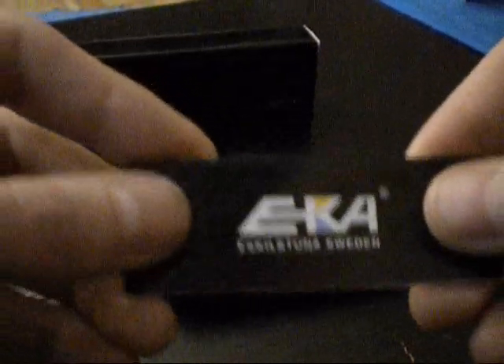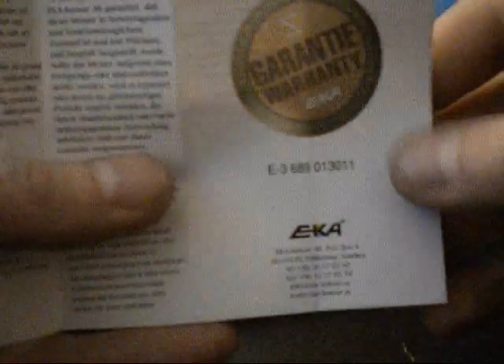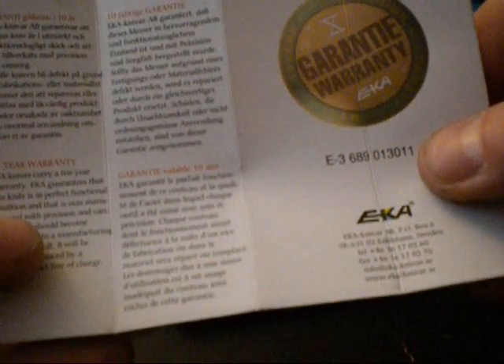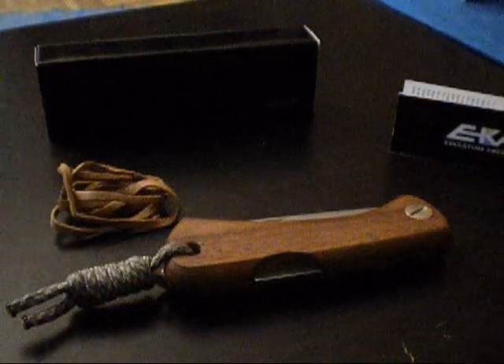EKA is a well-established company. The knives are made in Sweden. Each knife has a serial number and comes with a 10-year guarantee. EKA has been making knives since 1882 and has a specialty knife program, but also a few folding knives.